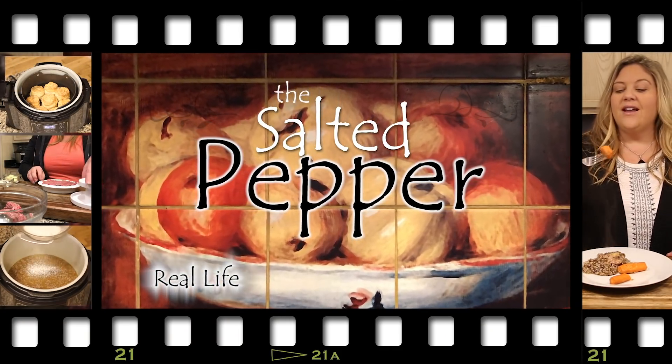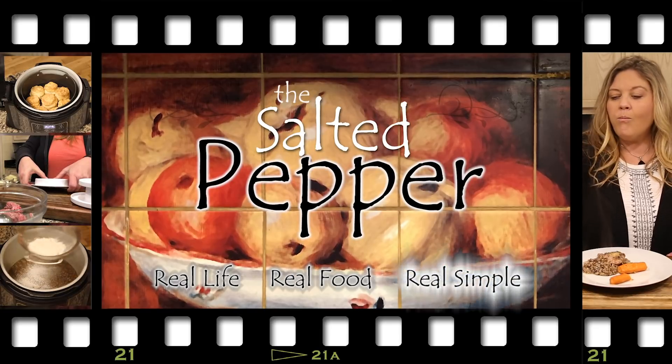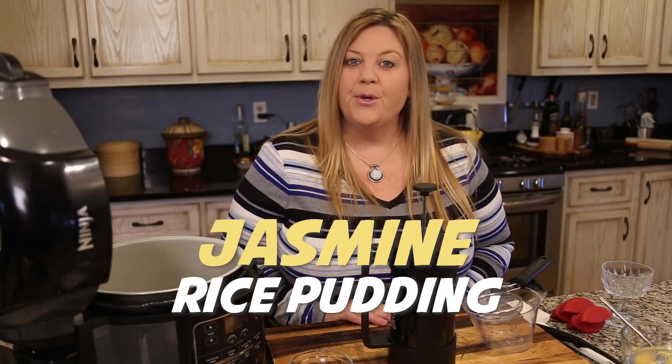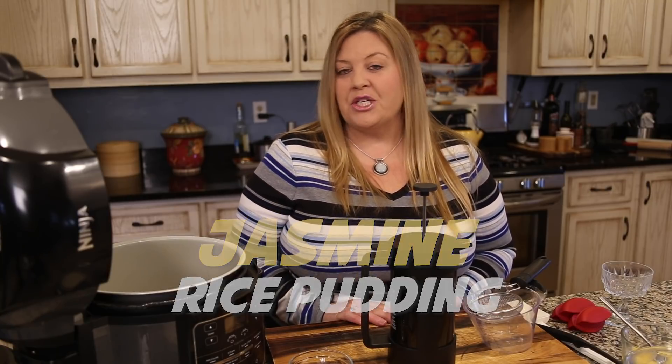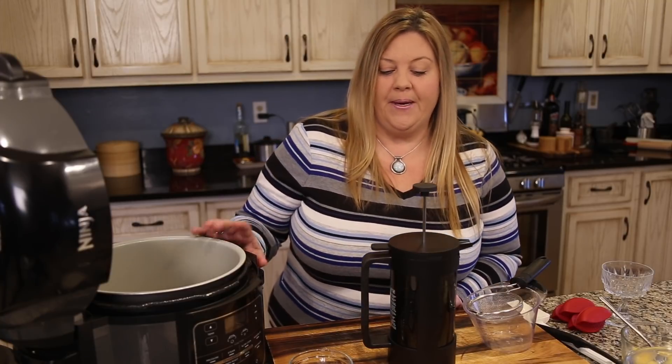Hi there and welcome to the Salted Pepper, where we cook for real life using real food and keep it real simple. Today we are going to make a jasmine rice pudding — it is so quick and easy and tastes absolutely delicious. We're going to do it all right in the Ninja Foodi.